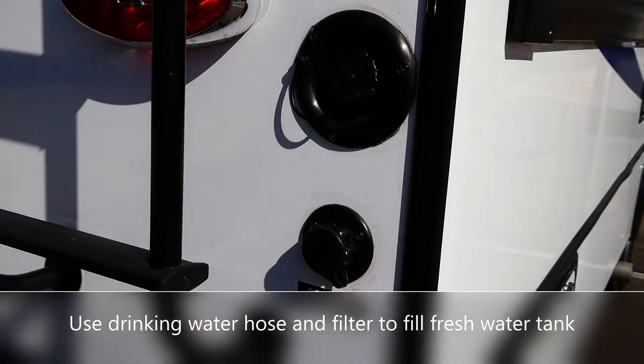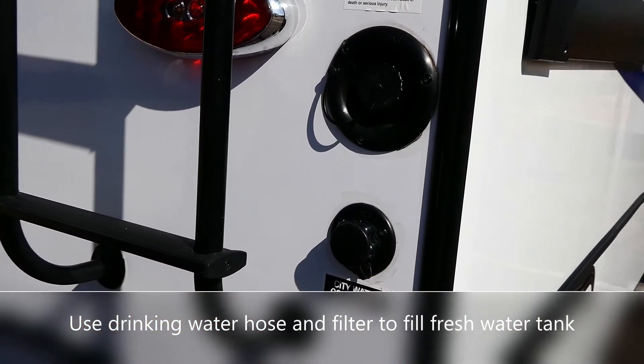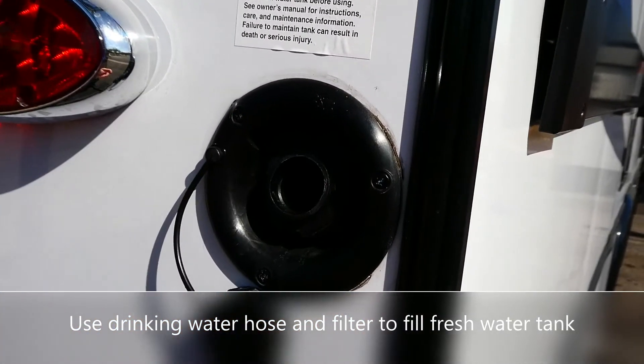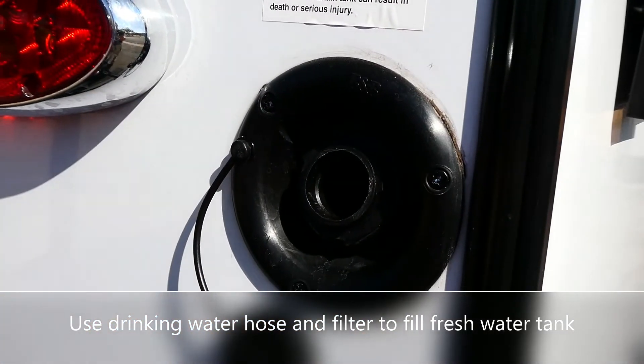Back here, as we mentioned before, this is our city water connection. When you're parked somewhere and they provide a water hookup, that's where it goes. If you want to fill your water tank, it can go in right there.